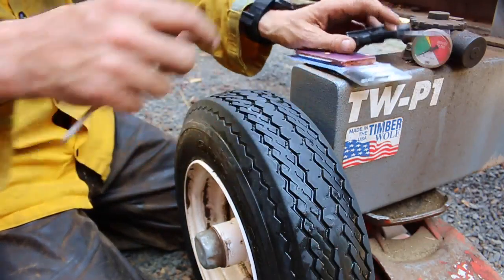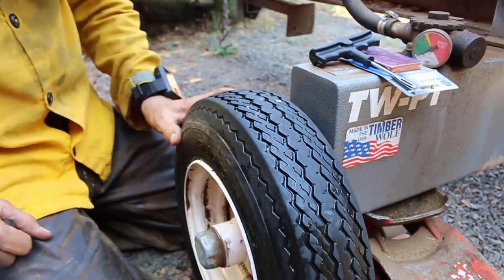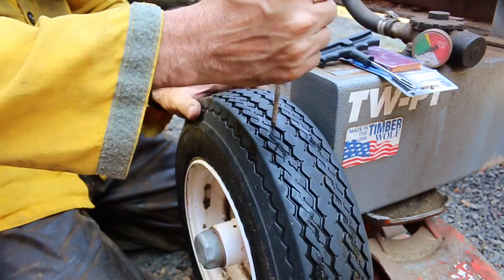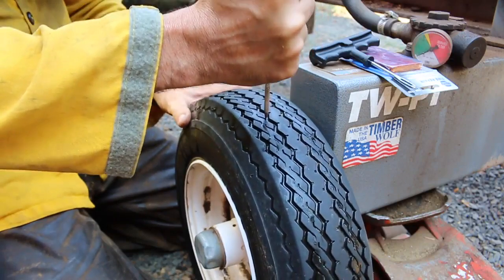This pains me greatly to do this. However, can you really put a price on education? Of course not. I'm going to puncture this tire simulating a thorn puncture, a nail.